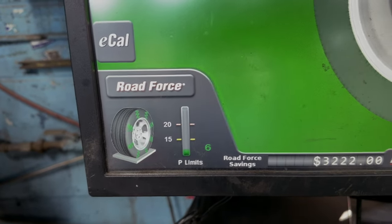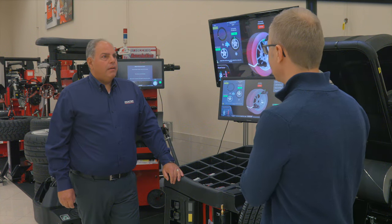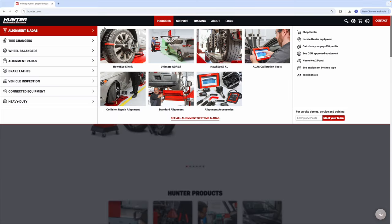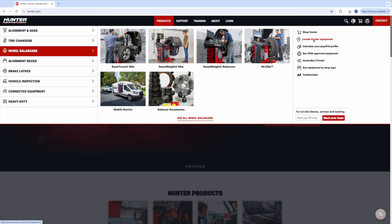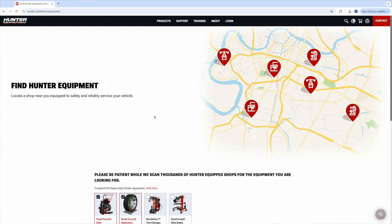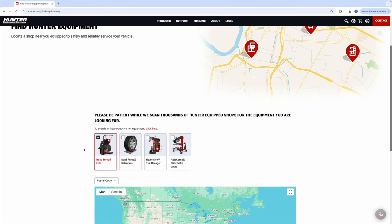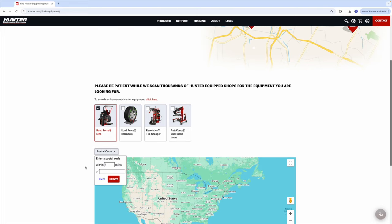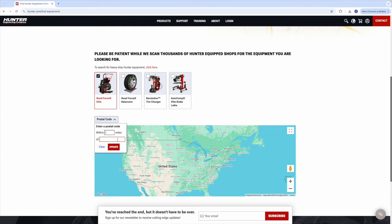So if you have vibration problems, find a tire retailer that has this equipment. Here's how you can locate a tire retailer or a car dealership with this advanced road force balancer from Hunter Engineering. First, log on to Hunter.com. Click on Products, then select Wheel Balancers. On the right side of the page, select Locate Hunter Equipment. Once that page opens up, deselect Road Force Balancers and make sure that only Road Force Elite is selected — that's because this is the newer version of the machine that uses lasers. Right down here, type in your zip code or postal code to find the location nearest you.